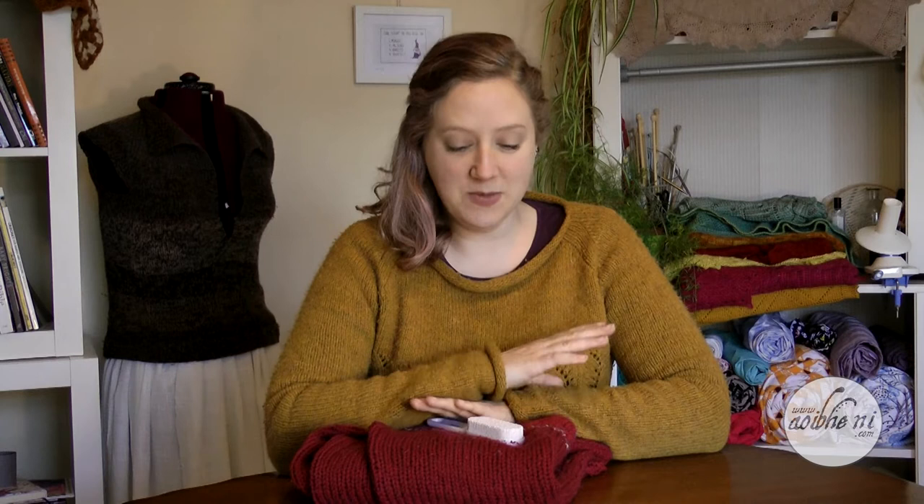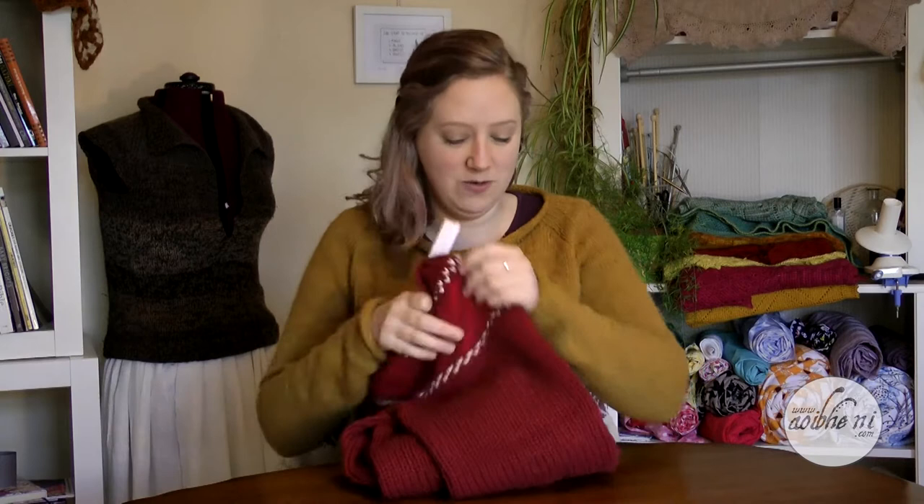Hey everyone, and welcome to my 18th Patreon-funded how-to video. This month I'm going to show you how to spruce up all your old hand knits with one simple trick using stuff from around the house.